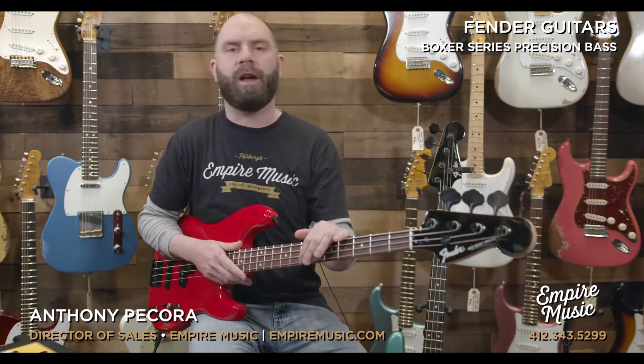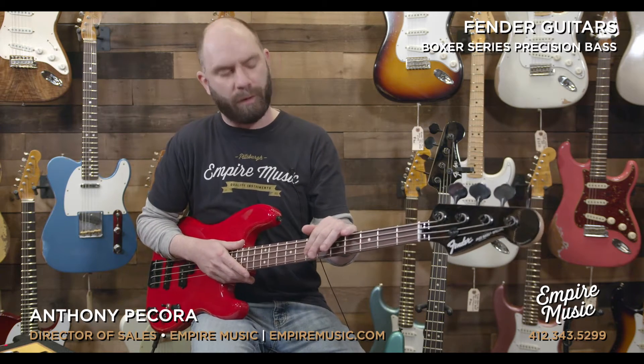What's up guys? Anthony here with Empire Music — EmpireMusic.com as always. You can always email me at anthony@empiremusic.com. It's exactly what I just said as an email address. It's amazing.